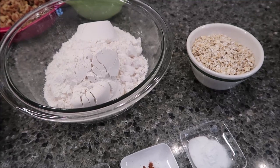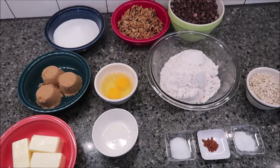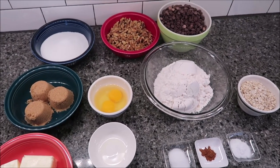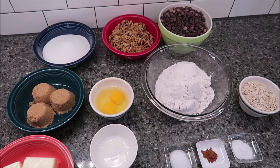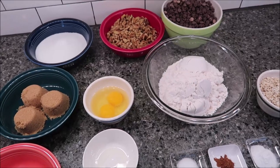Today I'm going to be making the Better Than Doubletree Chocolate Chip Cookies. This recipe was written by Dorothy Kern, so I'm going to put a link to her written instructions in the description below. Right now we're going to go over what you need for this recipe.